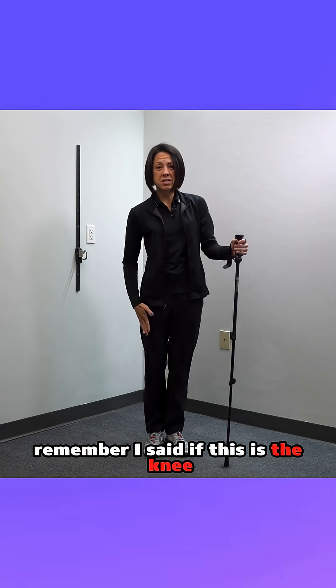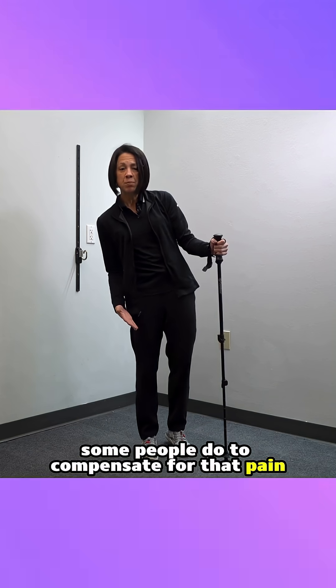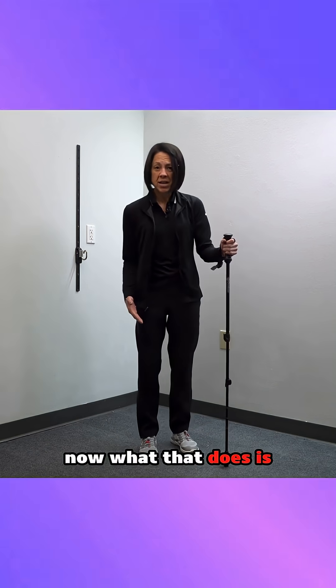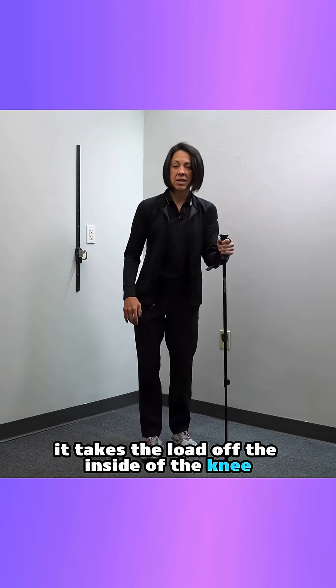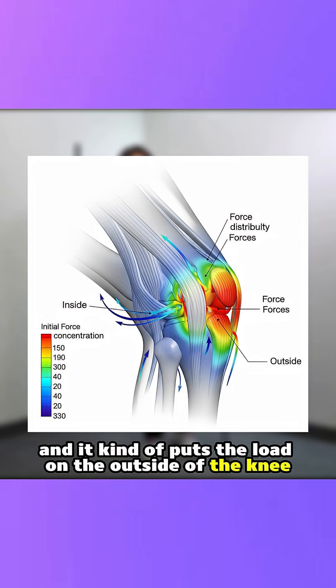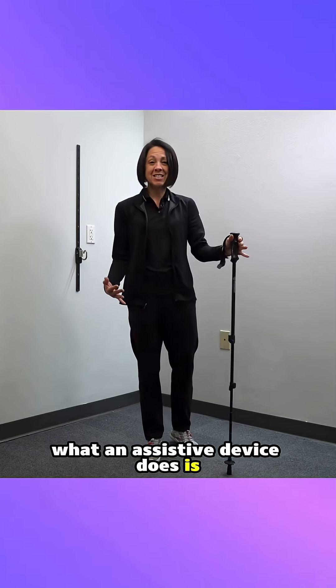Now, the other thing — remember I said if this is the knee, there's this lateral trunk lean that some people do to compensate for that pain. What that does is it takes the load off the inside of the knee and puts the load on the outside of the knee.